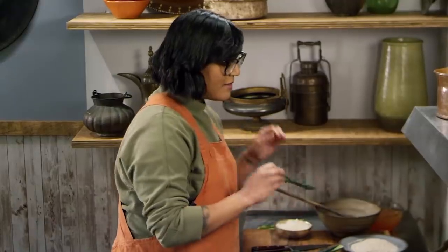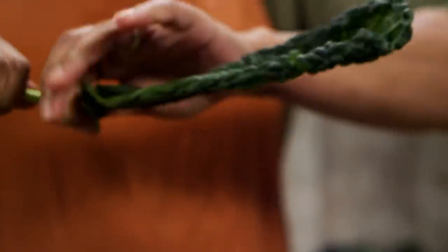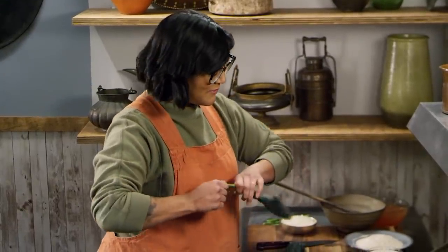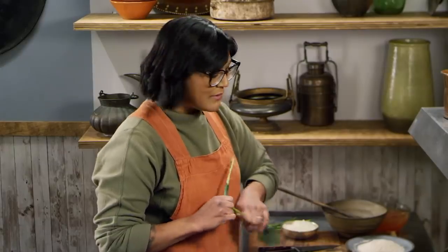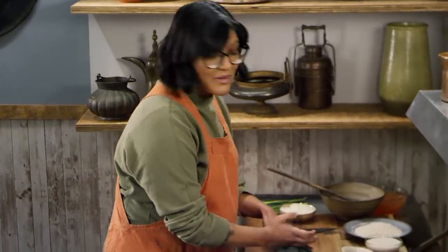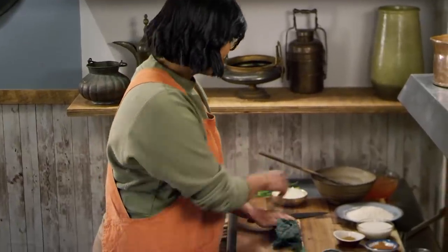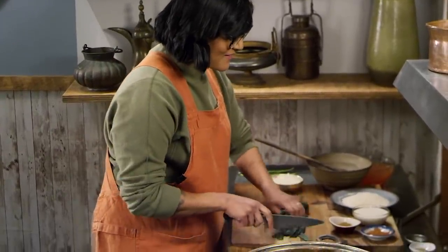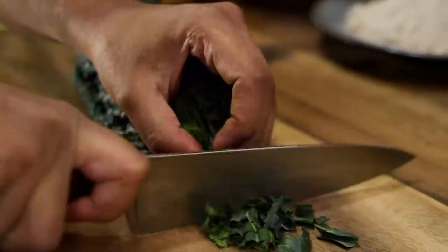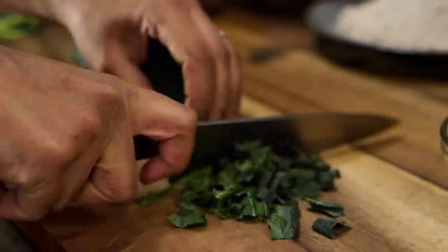To strip the kale, you just hold on to the fat stem at the bottom — look at that. Very satisfying. I'm going to coil this up and run my knife through it. We don't have to get too precise or anything. We're also going to have the most important ingredient — the kishk, the kashk. Depends on who you're asking, I guess. It's a stew, so it doesn't have to be super precise.